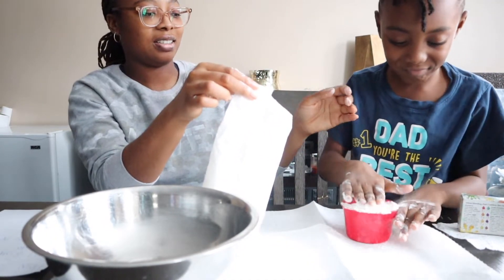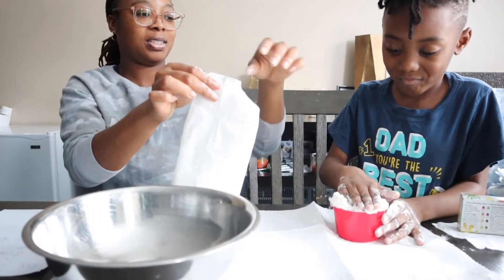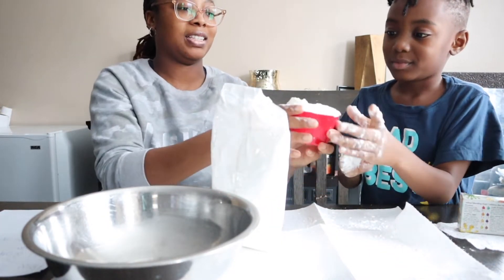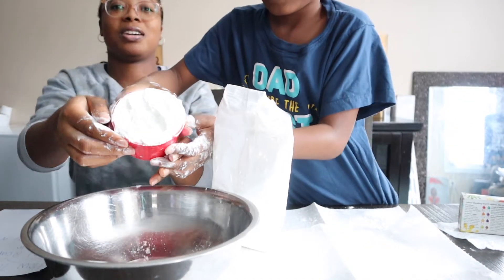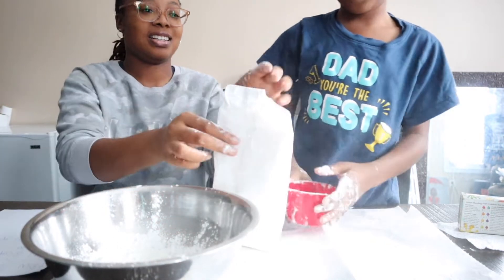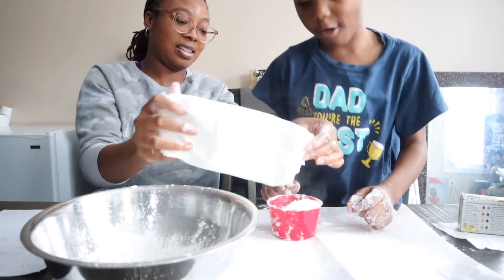Okay, pat it down and see. Maybe we need some more, just a little bit. You got too much. Let me see this. Oh, it's good. Now let me pour it. Do you want to show them you got two cups or one cup? I just poured it into one cup. I'm going to do the second cup. That used up all our cornstarch.